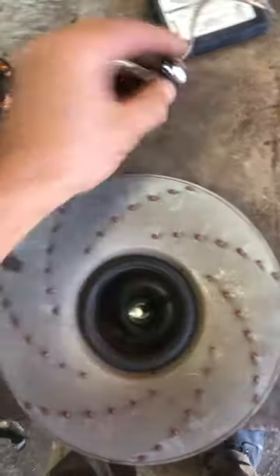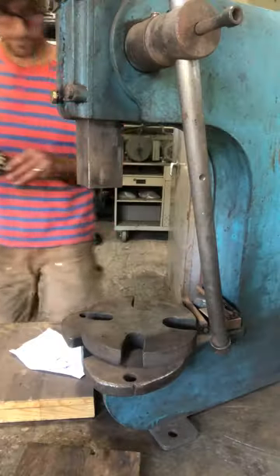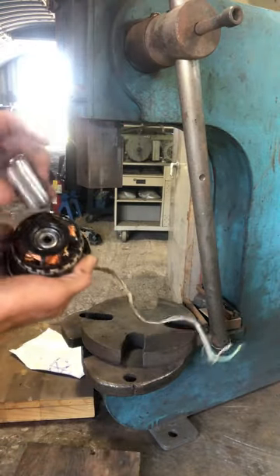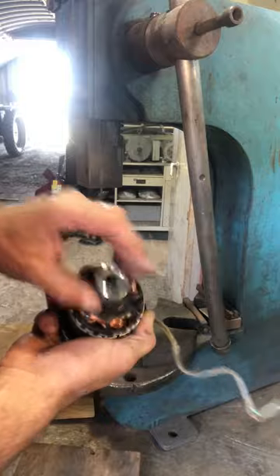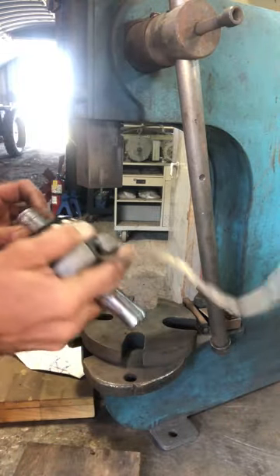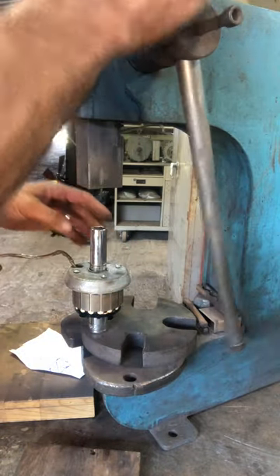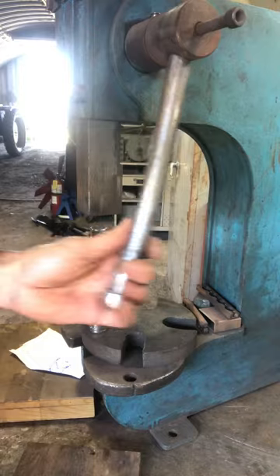Now I'm going to press these bearings into the stator. That'll support it nicely on the ring around the bearing, and then this one is sized to push on the outer half.